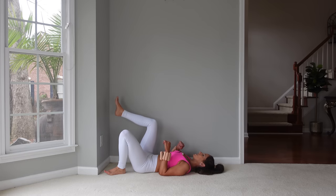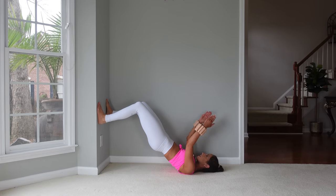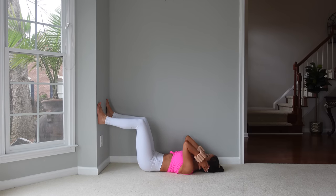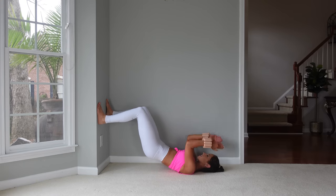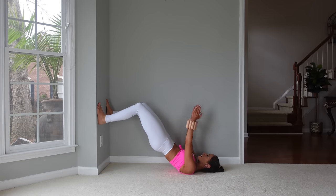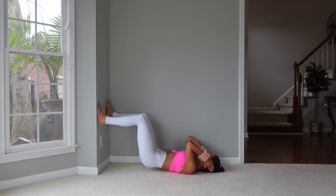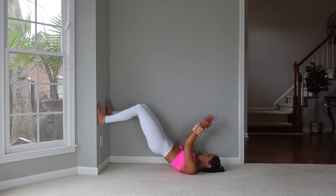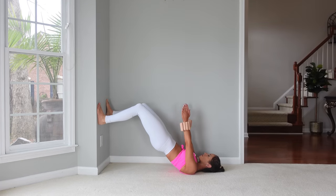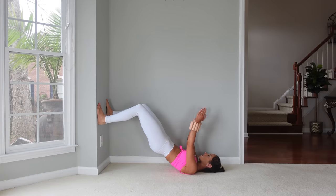Next we'll do a tricep exercise. Let's go back up into a bridge — arms reaching up. We're going to drop our hands by our ears, lift the arms, and then drop the hips at the same time, then come back up — a little two-for-one. Let's go for ten. Really squeeze those glutes at the top — we want that full hip extension. With the breath, inhale as those arms come down, exhale as everything comes up. Five, four, three, two, and last one.